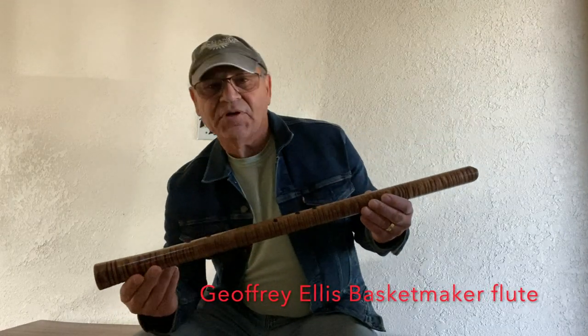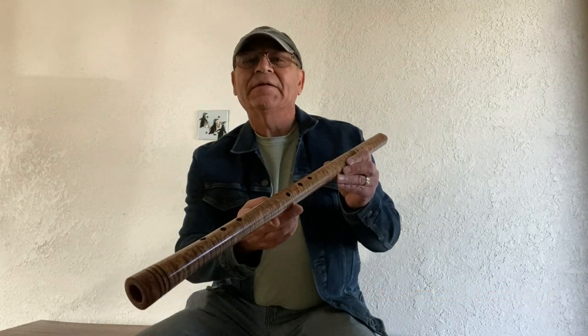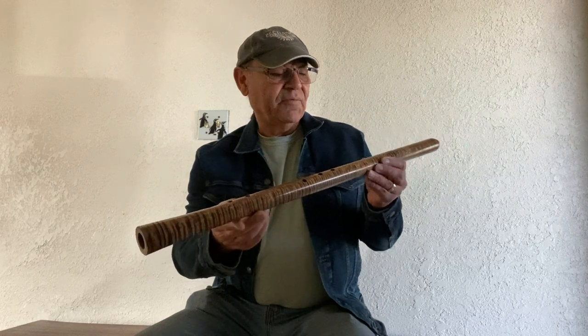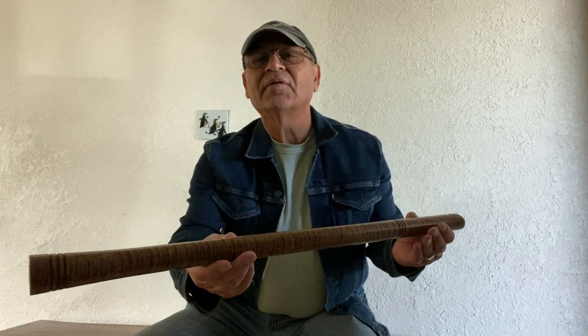Welcome to the Rimblown Flute Reviews. Today we have a Jeffrey Ellis flute here — this is an Anasazi flute that he made about nine years ago. I bought it; it was one of my first flutes and I've really enjoyed it. It's a real pretty maple — tiger maple, I think they called it back then.